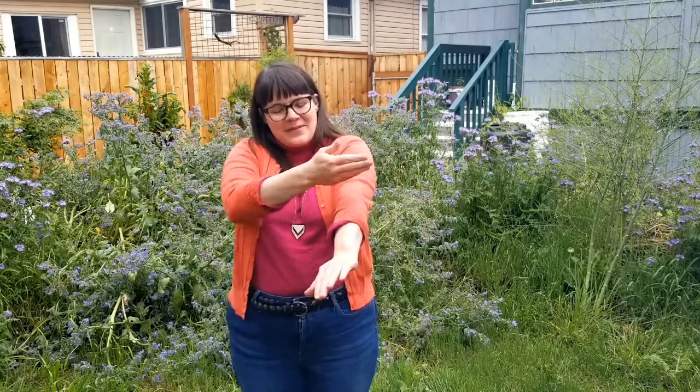Hello everyone! It's Miss Karen from the Gregory Heights Library. Today we are gonna make a fruit salad. We're gonna put watermelon in our fruit salad, papaya, we're gonna cut up the banana, and then we're gonna mix it all up.